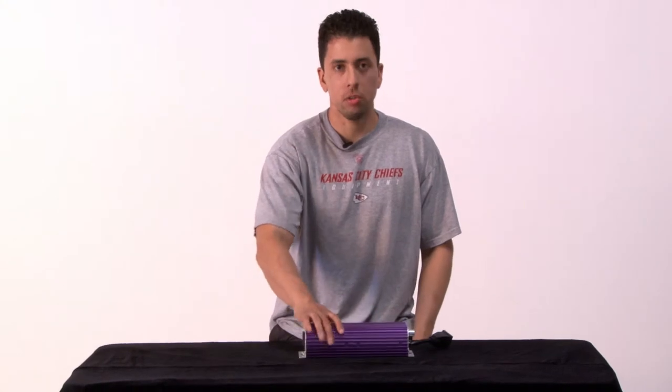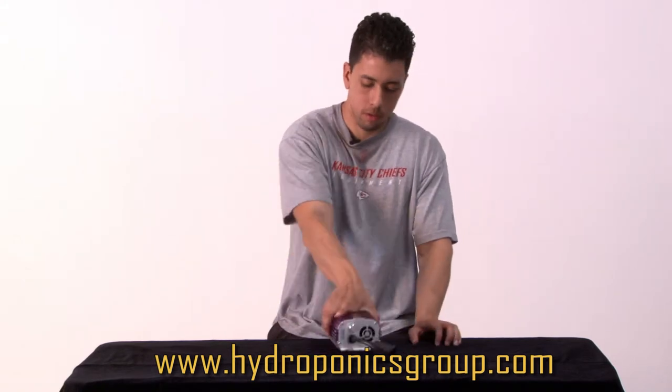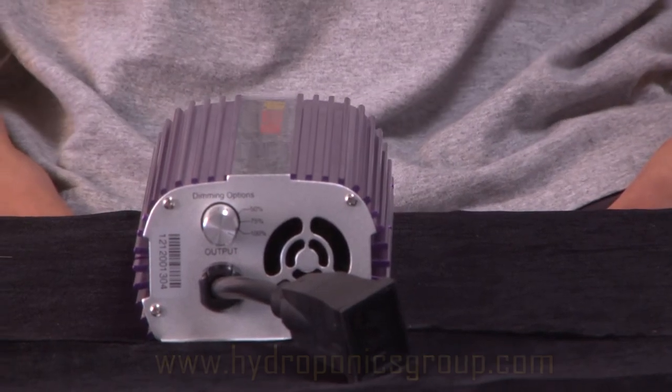Here we have our high-pressure sodium metal halide ballast. It comes in 400 or 600 watts. It's intercooled with a fan on either side and is dimmable to 50, 75, or 100 percent.